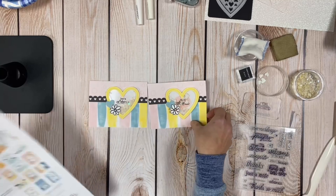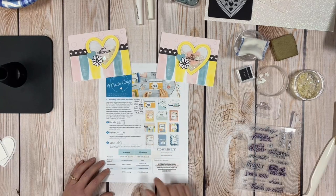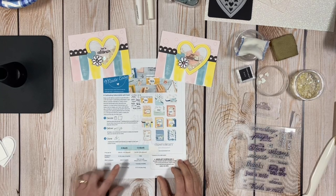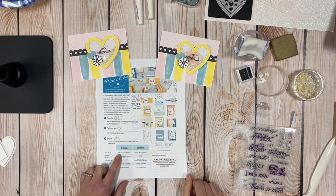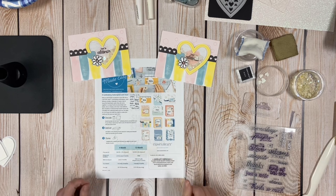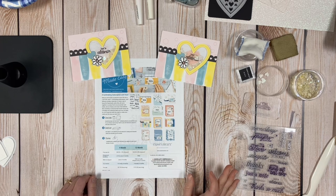Now for pricing — there are two options for the card subscription box. The first is a four-month subscription and the second is a 12-month annual. With the four-month, you get the box every four months. If you ordered in February, you get it now, then again in May and September. It's on auto-ship, so if you don't want the next one you have to opt out. Each box gives you a 10% discount and it's $49.95 for 24 cards, plus $7.95 shipping each time.